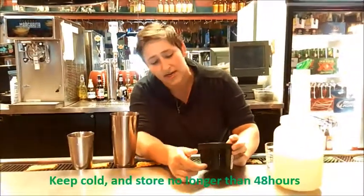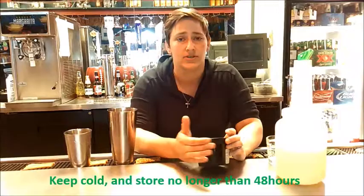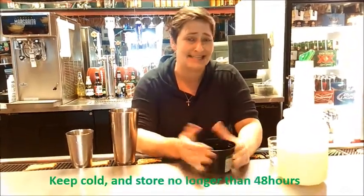Once you have that done, make sure that you label it. It's going to be good for 48 hours and you need to keep it in the cooler. And that's all. Thank you.